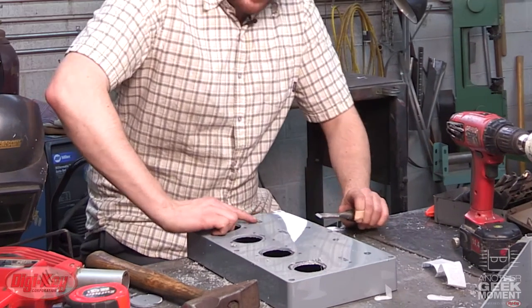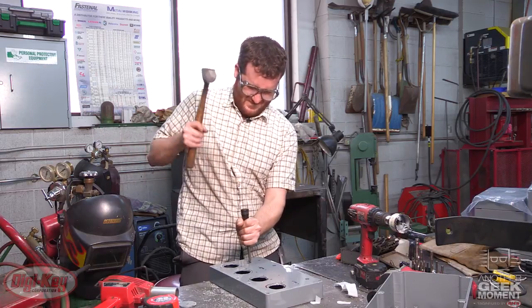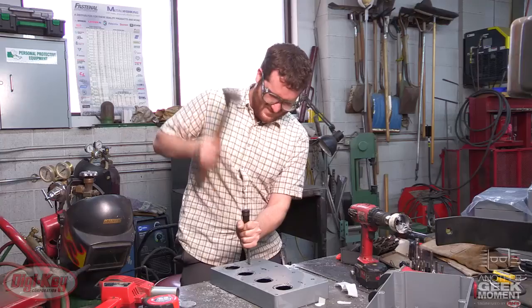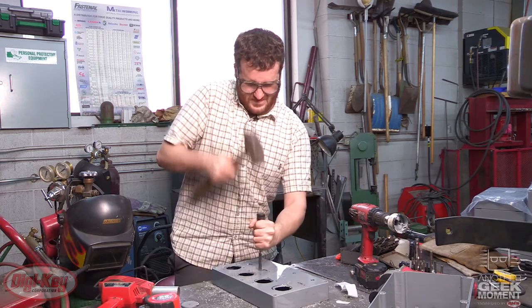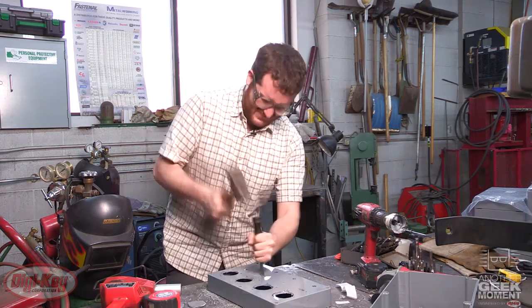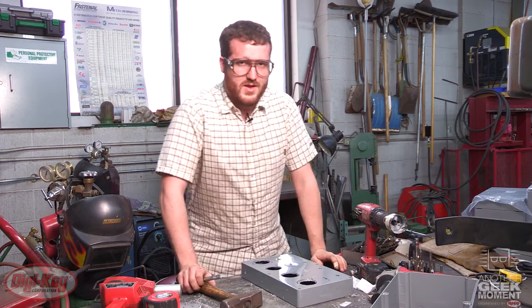Now for the switch holes, we need to size a chisel. Luckily, I remember where the markings were. Perfect. Two down, two to go.